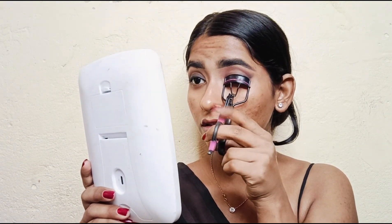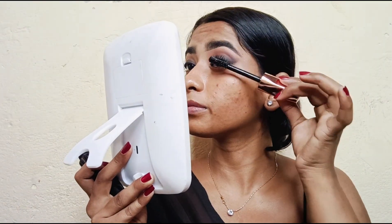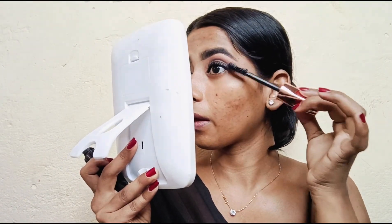Next I'm applying mascara — this is my favorite mascara and it is very good. You can see the difference it makes.